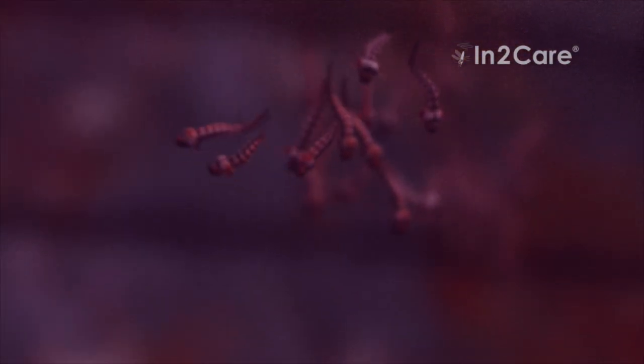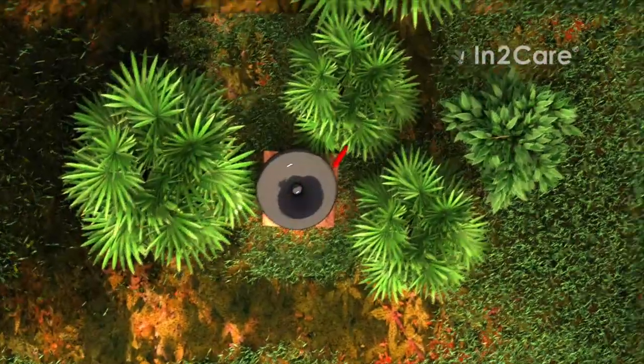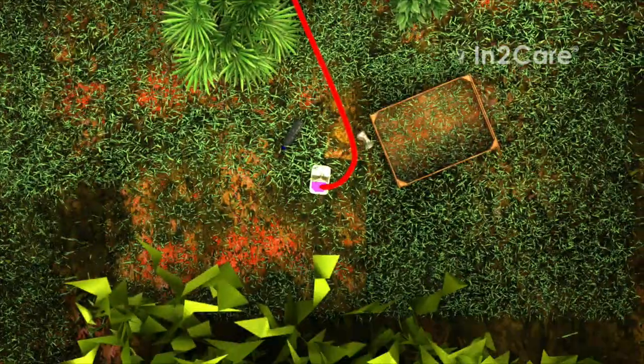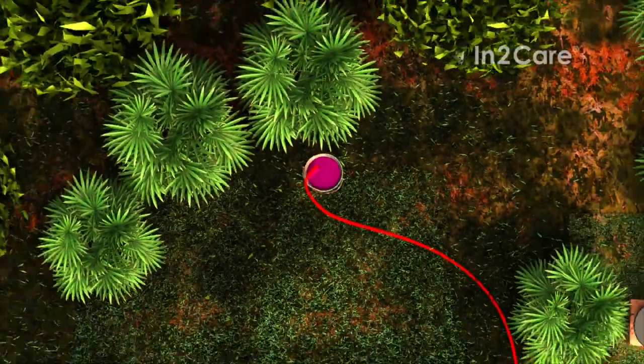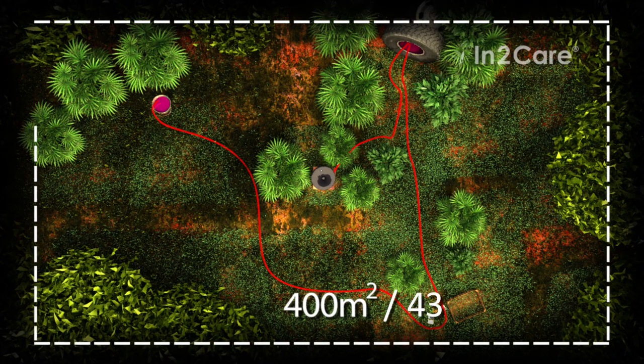With this technique, we control mosquito breeding in and around the trap, even in sites that may be small and hard to find by pest control personnel. One trap effectively covers an area of 400 square meters, which is about 4,300 square feet.